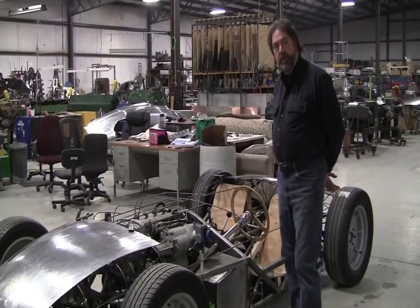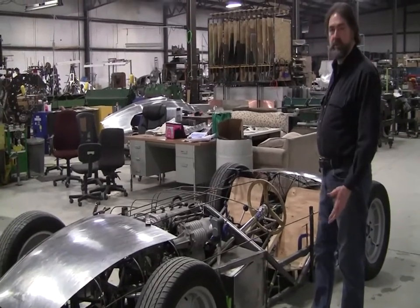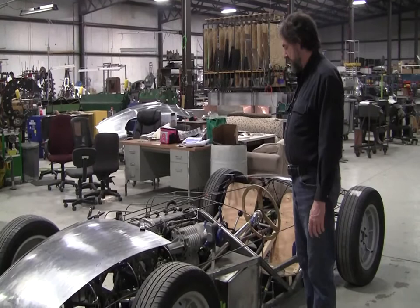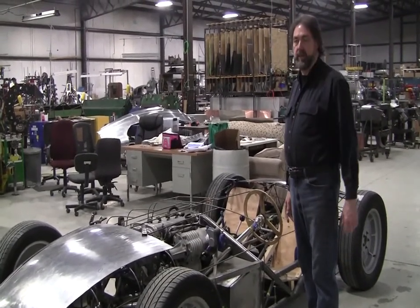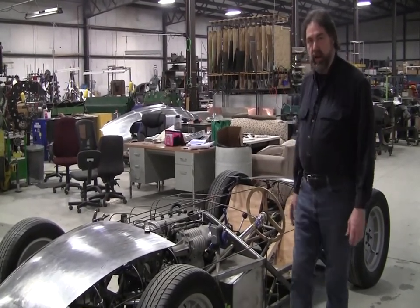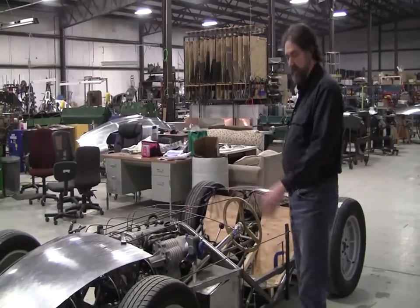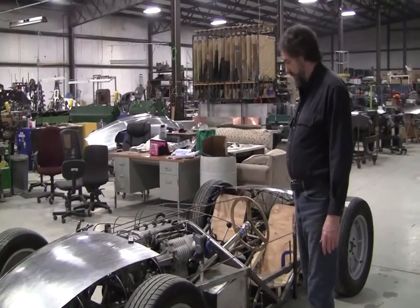Hi, it's Ray Chalene. I want to show you a project. This is a scratch-built project that one of my students, Sean Colson, is making. I met Sean a couple years ago, probably about two and a half years ago, down in my shop at Stafford Springs. He showed up one day and said he wanted to build a scratch-built car. He had some experience making Formula V racing chassis through the years — a lifelong car guy.